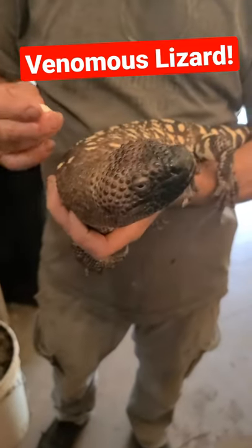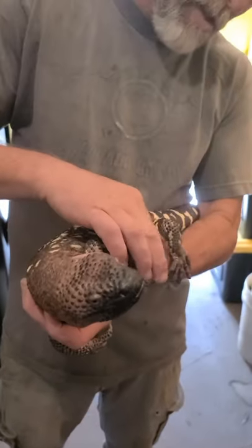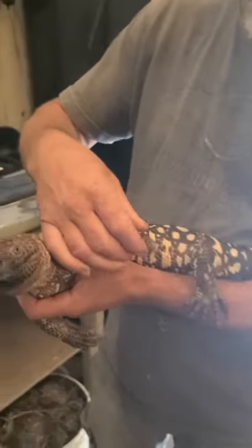Normally he's super chill, but when you start playing with his wound he starts getting a little antsy. When he came to us he had several layers of skin on his toes.